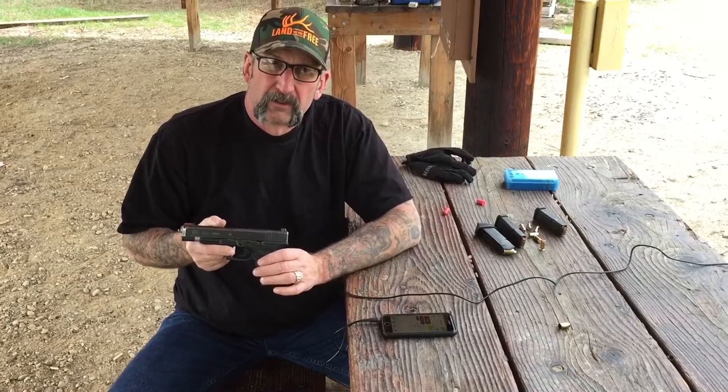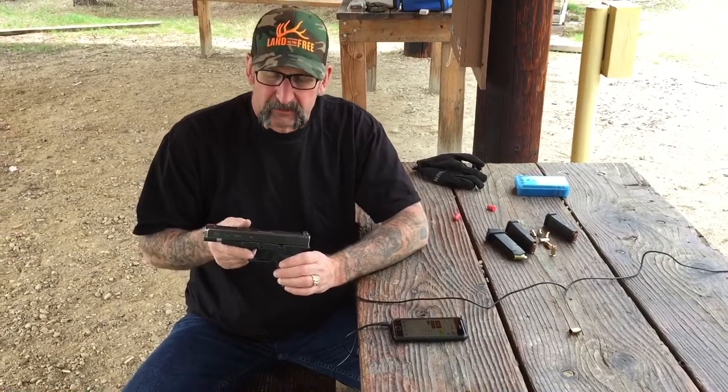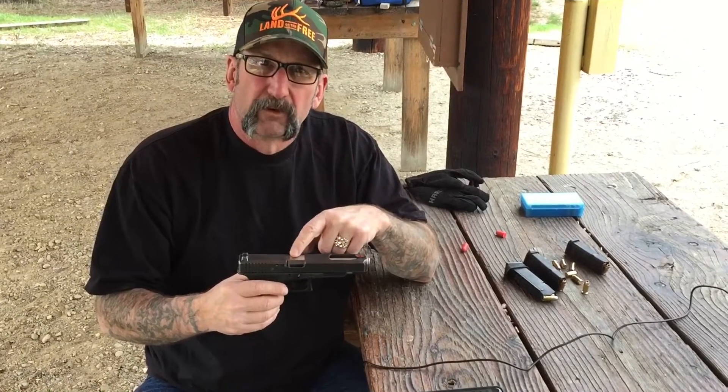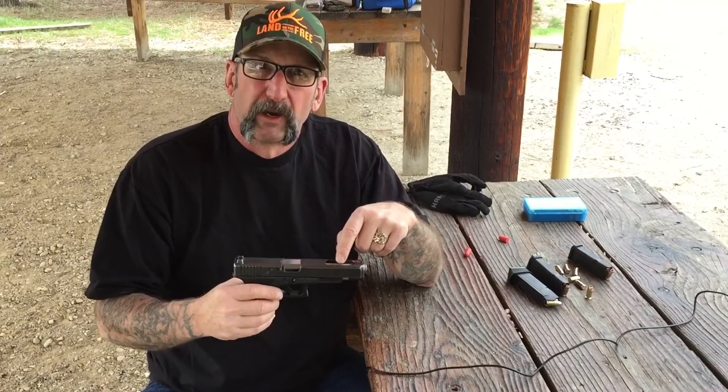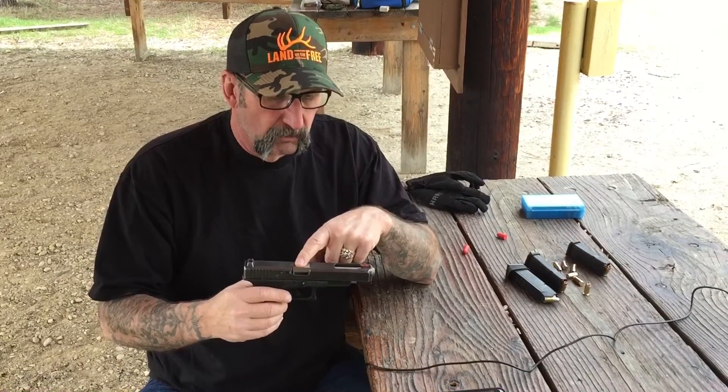Hey guys, back out at the range today to shoot the Glock 35, 40 caliber — the Angry 40, I like to call it. It shoots 10mm ballistics. It's a Glock 35 with a Lone Wolf barrel in it. I like using these Lone Wolf barrels because I feel like I get more velocity out of them with the regular rifling versus the Glock rifling. This Lone Wolf barrel will have a link in the description below.